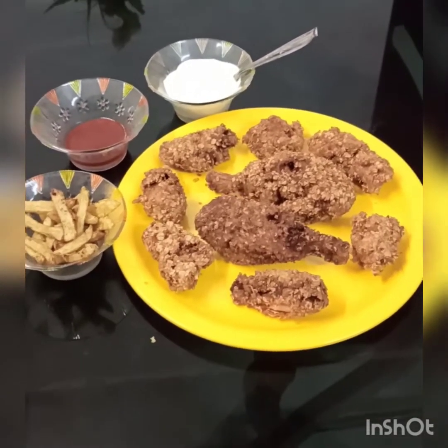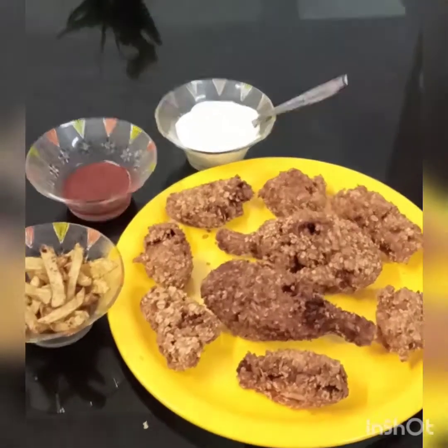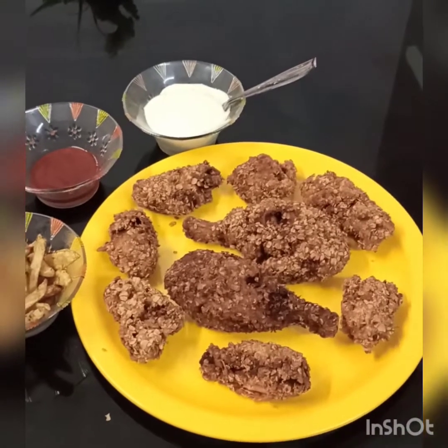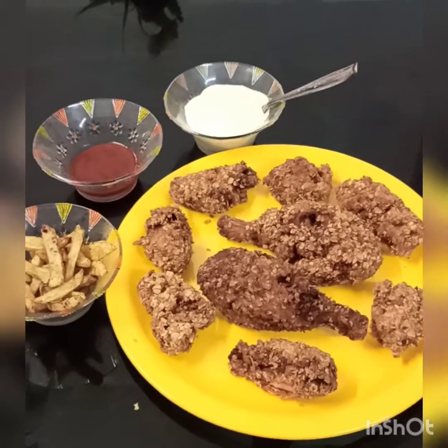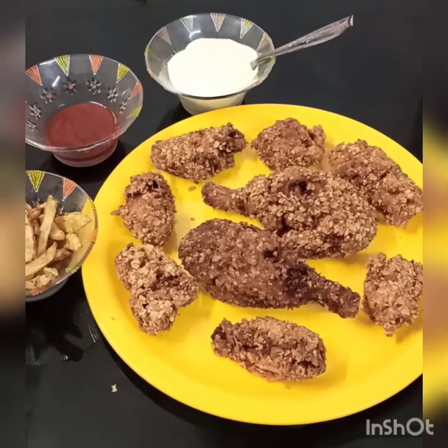Now we are going to make a sauce. I am going to make a sauce — if we make a sauce, we are going to have a good taste. Bye friends!